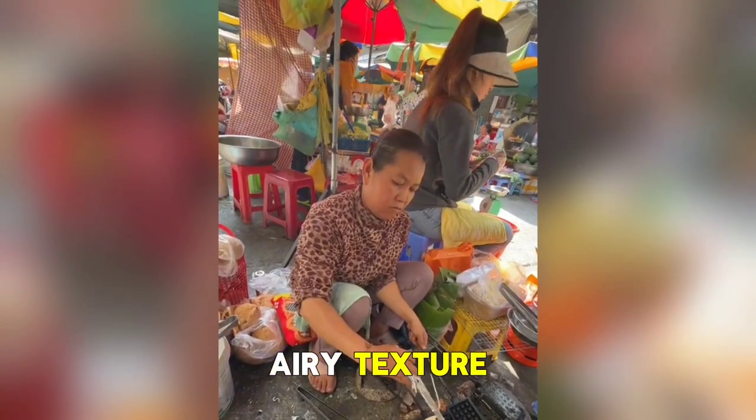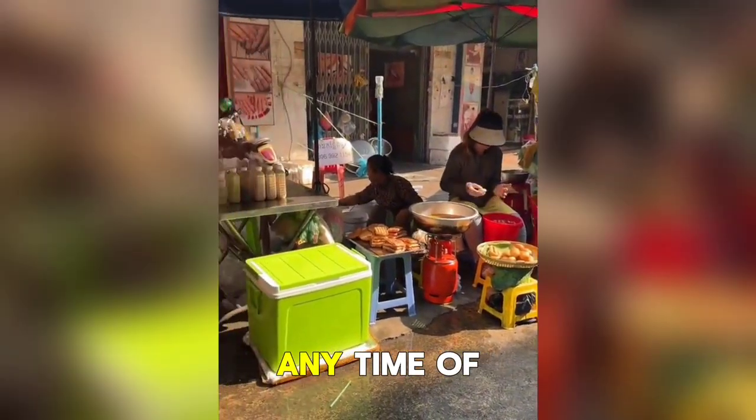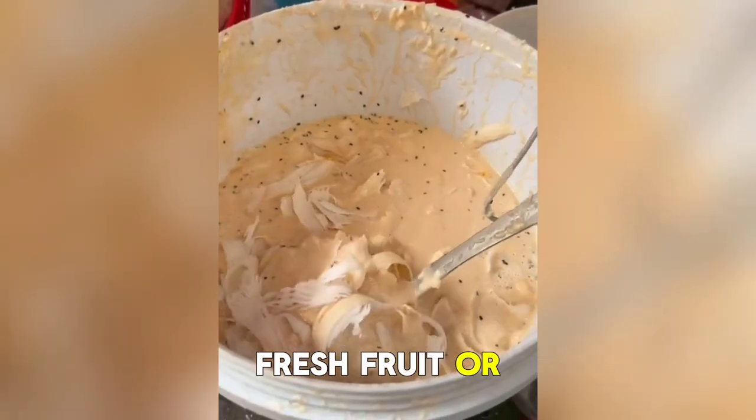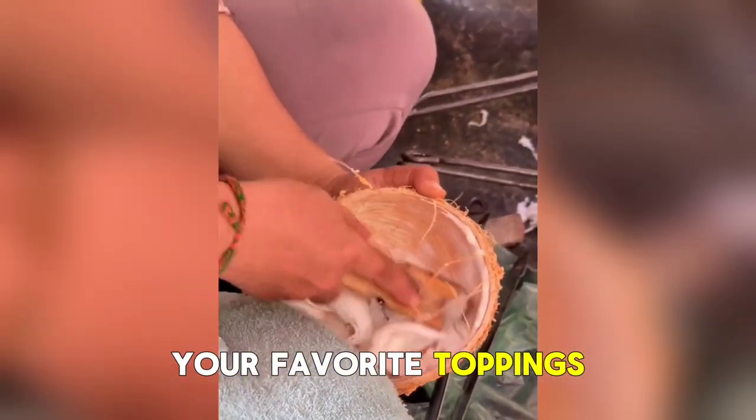The light and airy texture combined with the crisp exterior makes them a delightful treat for any time of day. Whether topped with syrup, fresh fruit, or a dollop of whipped cream, fluffy waffles are a versatile canvas for all your favorite toppings.